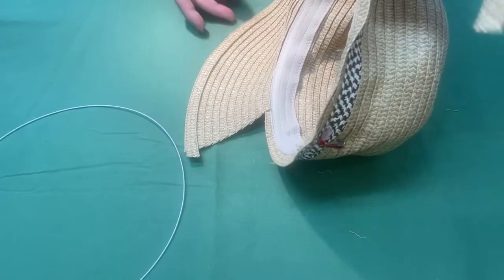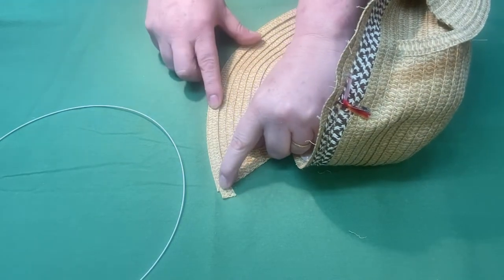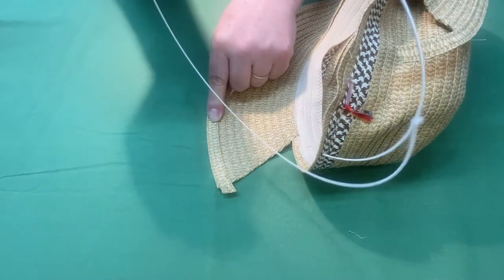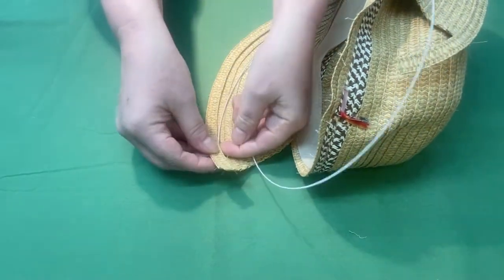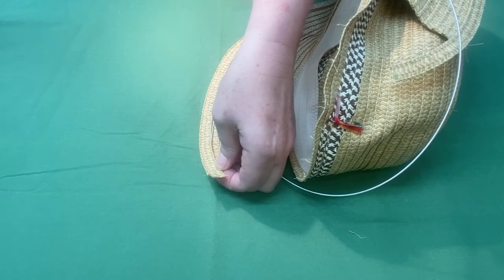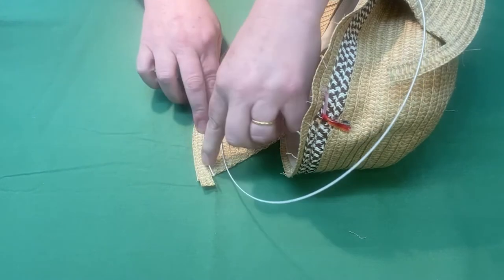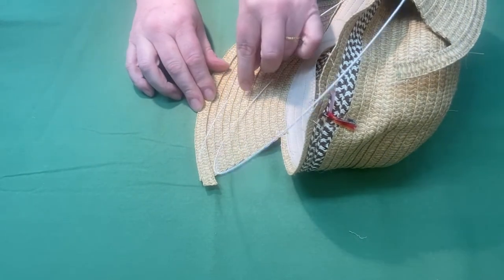Now you can see where I've added the extra length of straw and put a little stitch with my sewing machine all along the edge, as close to the edge as possible. Take your millinery wire — I have a piece cut just right — and slip it in between these two pieces of straw. You can pin or clip it to keep it in there, and then we're going to run another stitch along this edge all the way around the hat to enclose the wire inside.